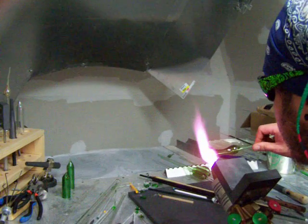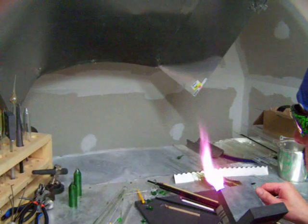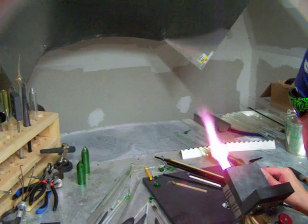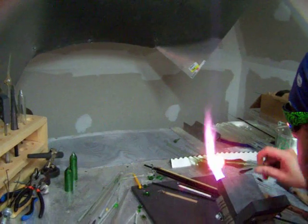It works by heating up the front and going at an angle, moving the heat below where you were heating, because the glass goes where the heat is. It's basically just thickening up the front of this a little bit, or a lot, compared to what you want.